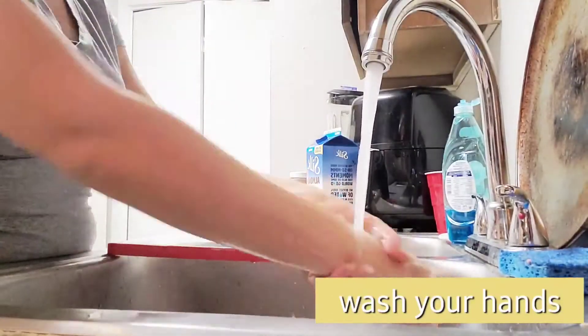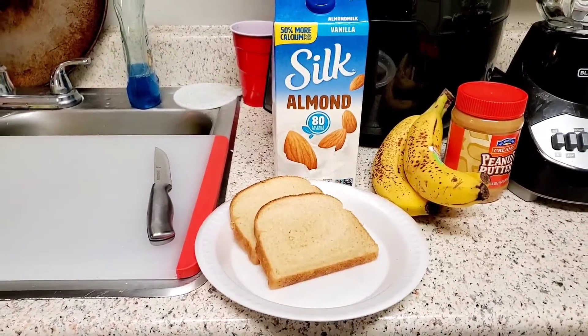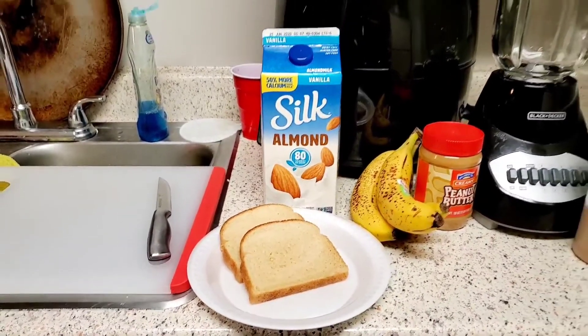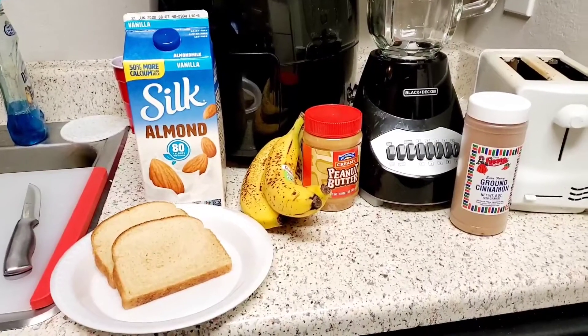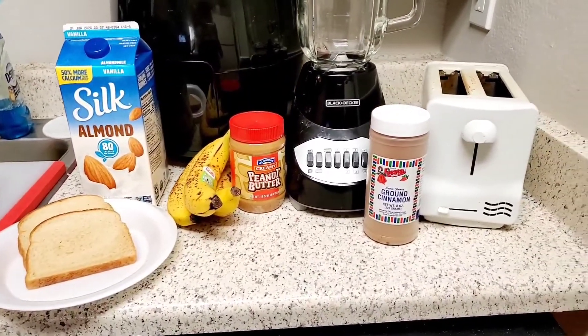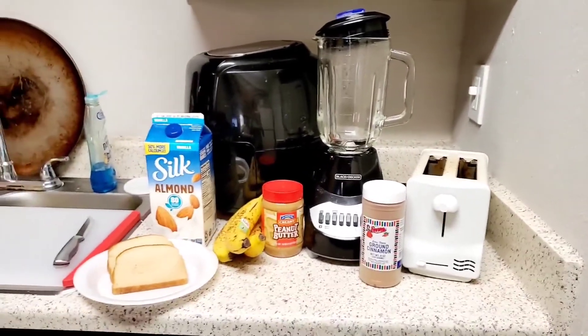Once we get our hands washed, we're going to get our ingredients together. We're going to need a cutting board and a knife, so please get adult help, some bread slices, any type of milk, bananas, peanut butter, cinnamon, a toaster, and a blender.